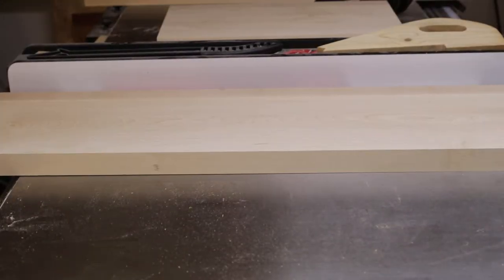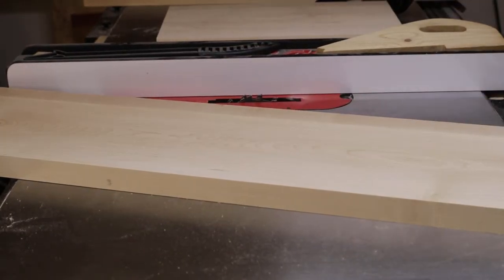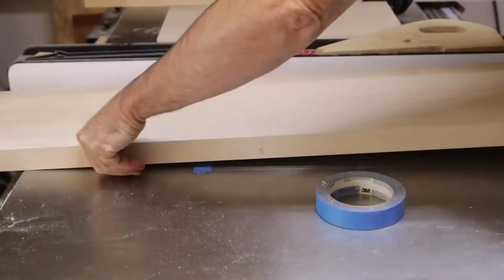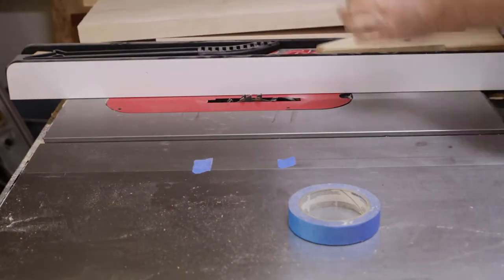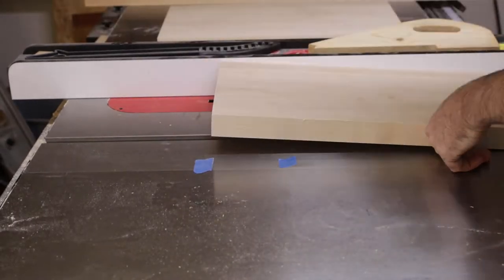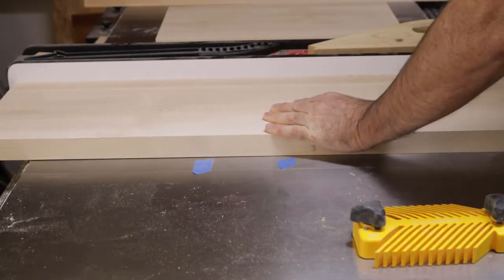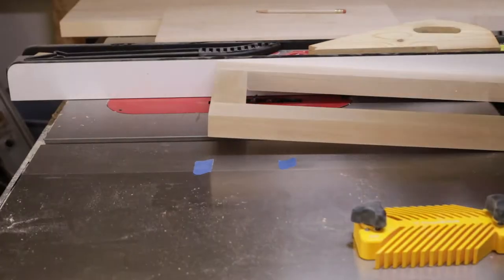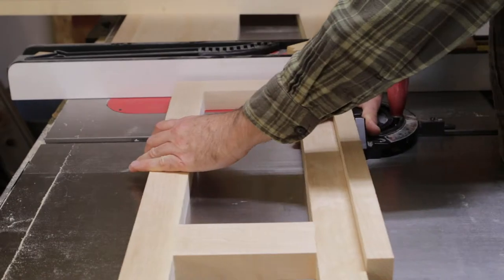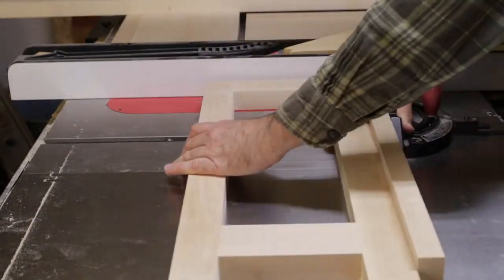This is dados on the bottom edge for the bottom plywood to fit in. Of course you don't want the dados to go all the way through and show on the outside, so on two of the sides you have to cut down and leave the ending edge undone so you don't see a gap there. I put tape on the table saw to mark where to start and stop. There are also rabbets on the edge where the side pieces fit in.